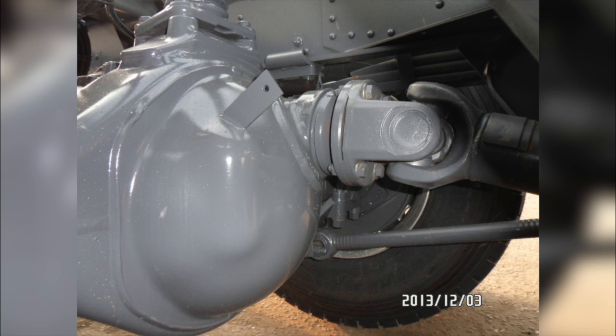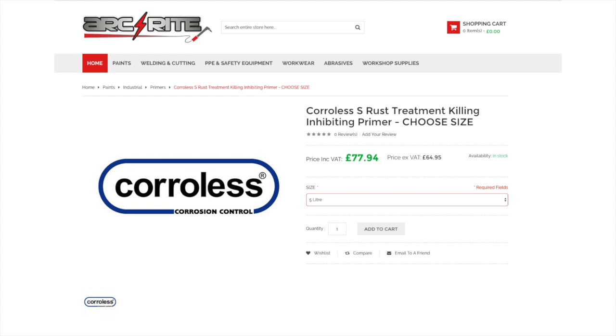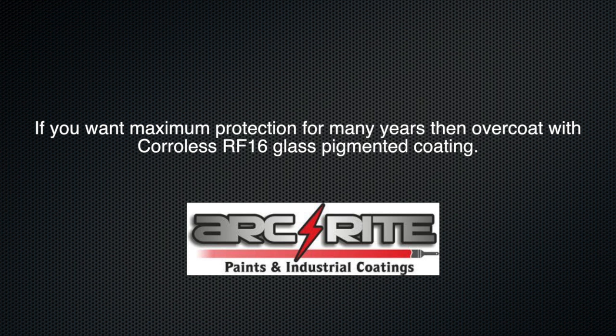The paint is from Arc Right Paints — they do a two-pack epoxy anti-corrosive chassis paint and a 1K, which is a lot cheaper. The advantage is you can get it in any colour or RAL colour, so if you want bright yellow or to paint your axles, this is the ideal paint to use. We paid £77.94 for a 5-litre tin, with free delivery over a certain price. Smaller tins are available and cheaper.